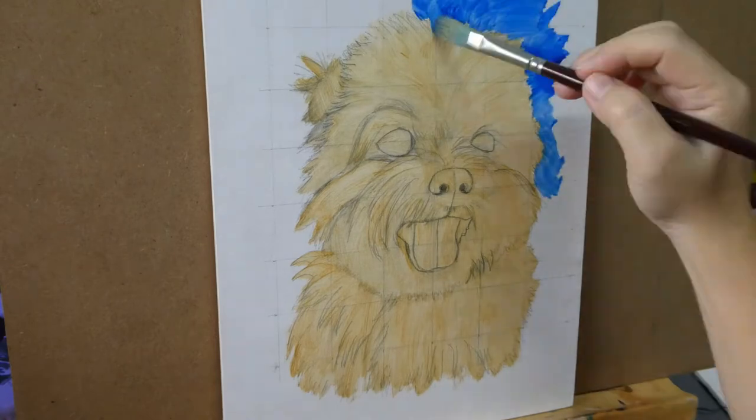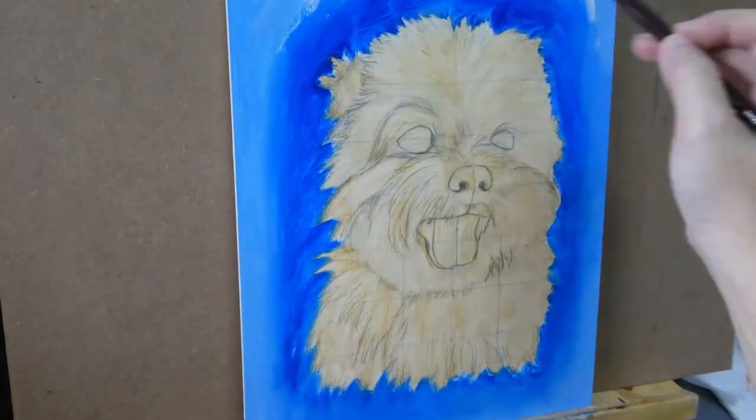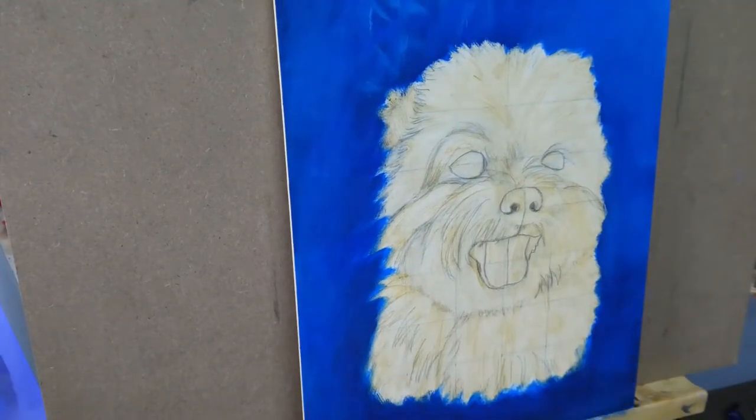The surface was primed with gesso. I learned that it's better to also oil prime the surface before the actual painting. So here I laid on the colors which were mixed with one part linseed oil and one part Sansodor.